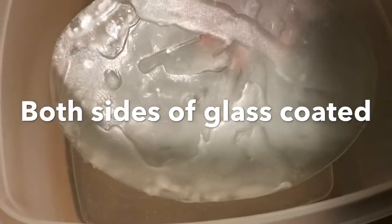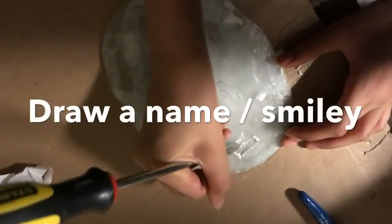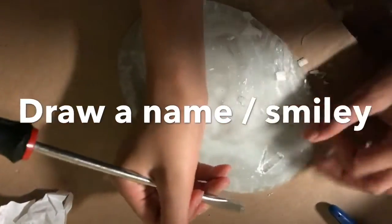Next step is to write some letters into the glass and see if we can etch it with hydrofluoric acid. This step can be difficult as the wax tends to crumble.